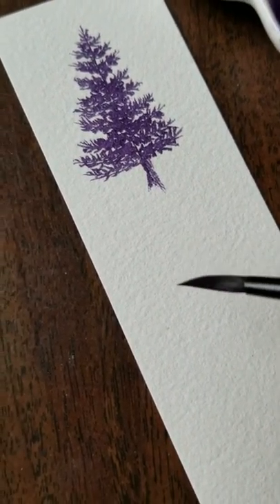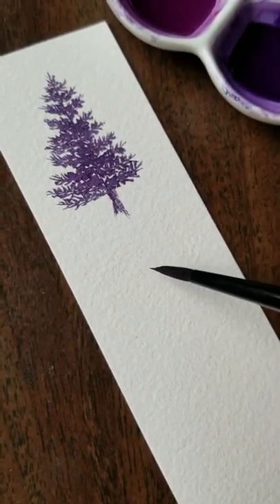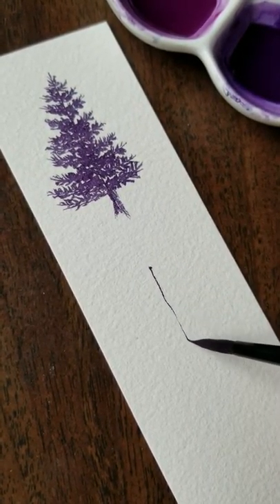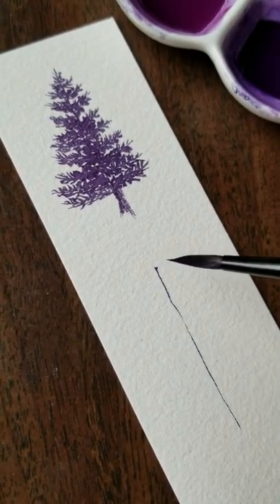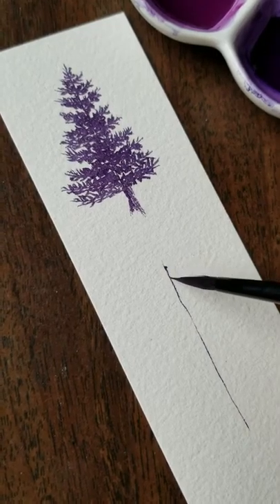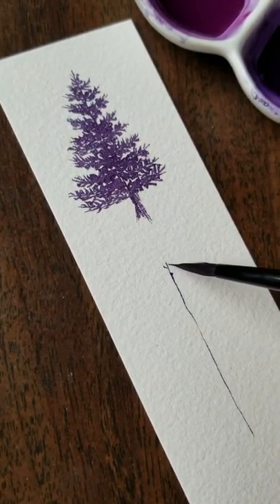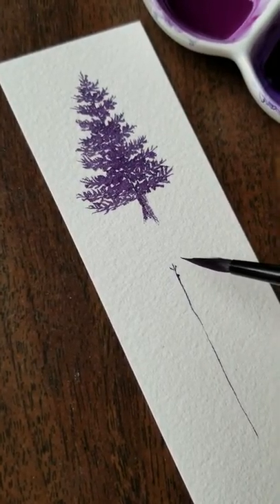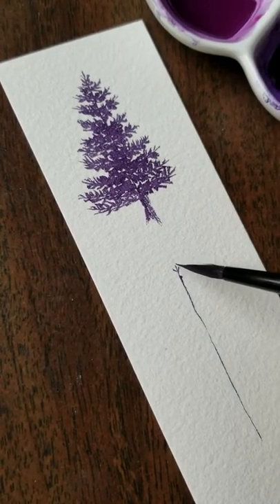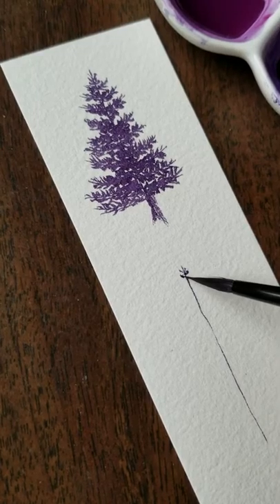Everything is shaky because I'm just not used to filming yet and I don't have a tripod. But you can see that I get a really nice needle-sharp straight line with the tip of this brush. I'm just outlining my trunk. Then I take the top of the tree and I make a little V or Y shape, because a lot of pine trees have that top branch sticking out, and then two that kind of fork outward.